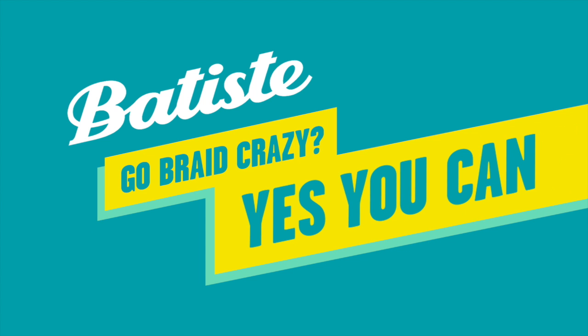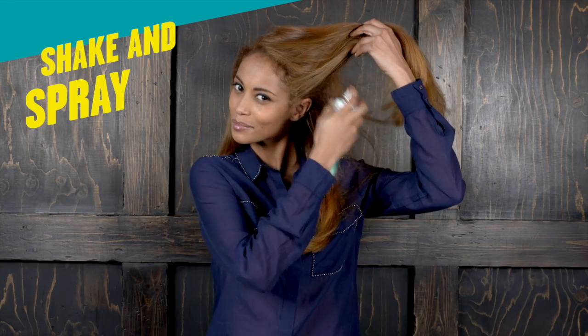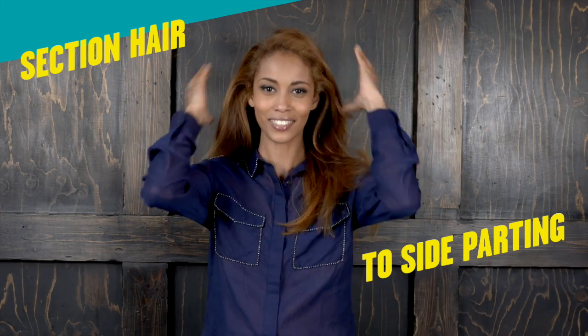Go Braid Crazy? Yes you can! Shake and spray. Section hair to side parting.